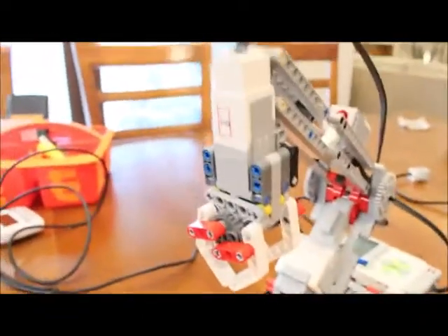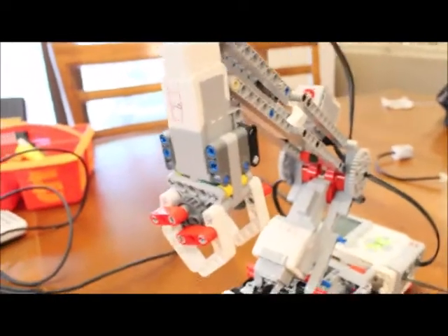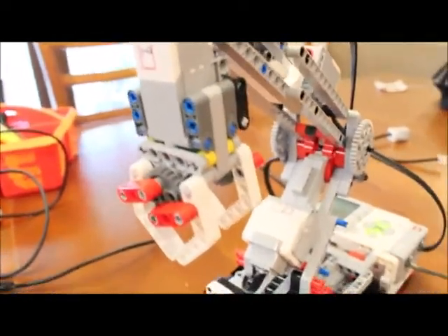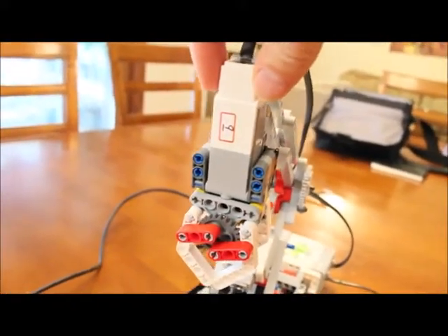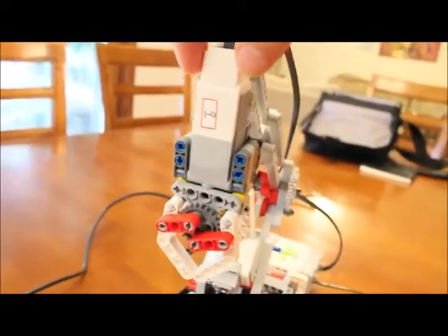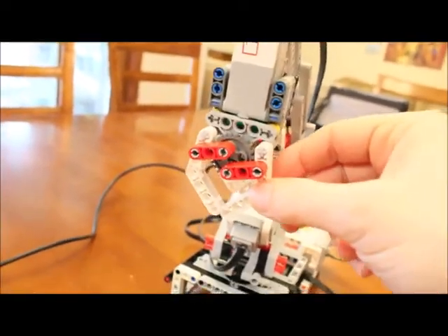I'm going to show you how to program this to operate, but first I want to show you the three motors involved. This is the medium motor right here, and I have this plugged into port A. I'm going to call this motor A.